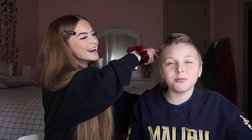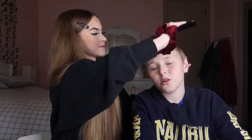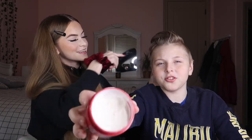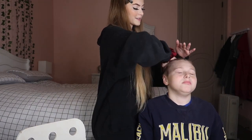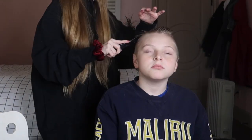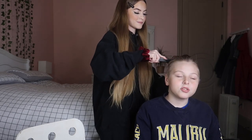The next one I'm gonna do is all back. You look like something from the late 90s. It's not going all the way back — oh my god, there's so much hair. I'm just going to wet my hands and push his hair all the way back, but his hair does not want to stay.